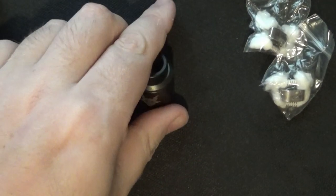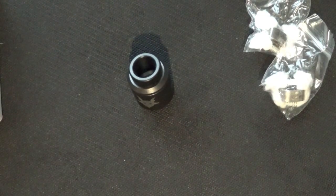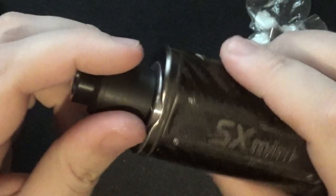Now we're going to have a look at the RDA itself - well, it's not an RDA, it's a DA. Is it a DA? I don't know, there's so many different names - people are calling it RDA, RSA, rebuildable squonking. It's not. It's like a DA because it's not really rebuildable.